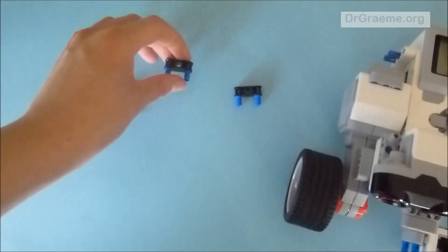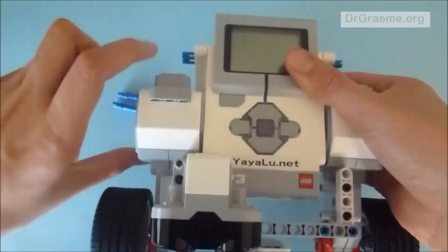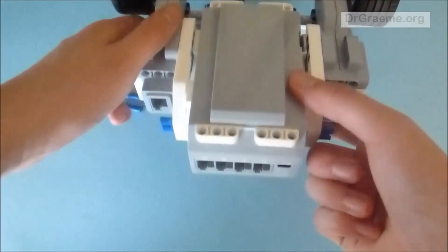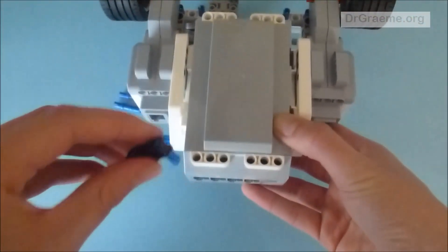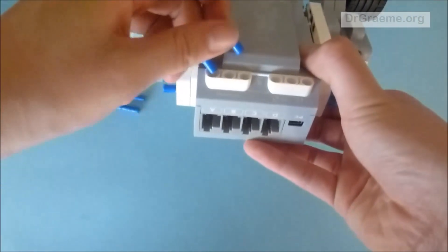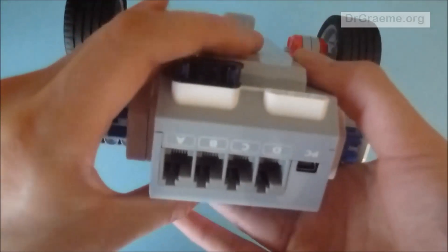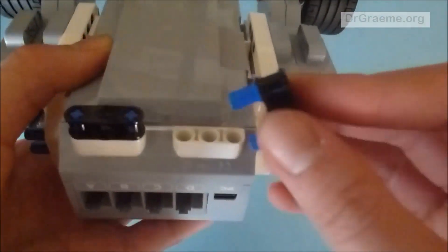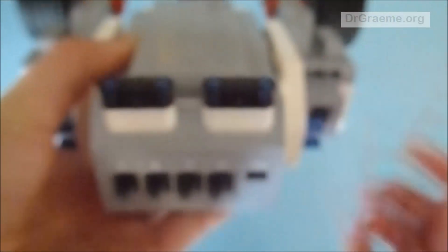Now we are going to put them on our EV3. We're going to flip over our EV3 until we can see these sections near the top of the EV3. Push these into the holes so it will sort of click and it will be very secure. We're going to do the same with the other one, pushing them into the other holes, so it will look like this.